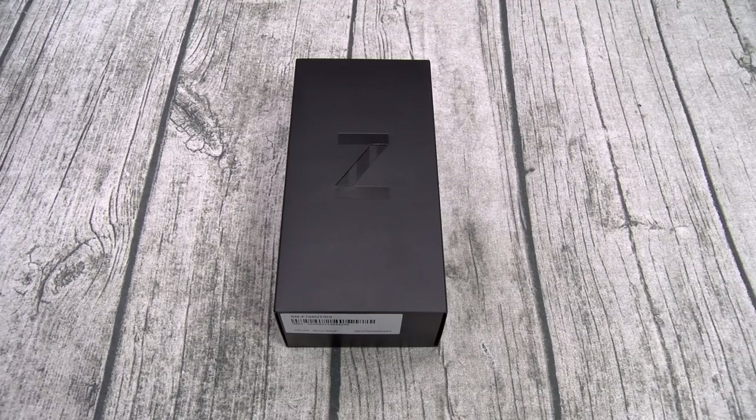All of that for $1,380 — what's missing? No IP rating, so it's not water resistant. No dual speakers, and no headphone jack. That's just whack, hashtag bars.